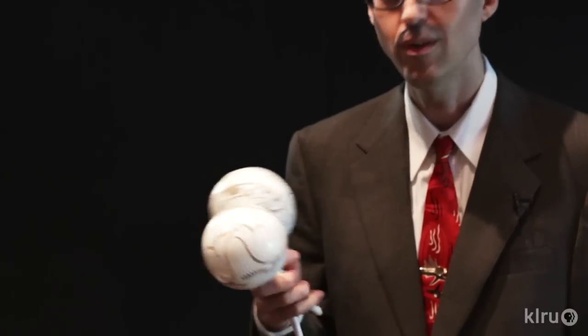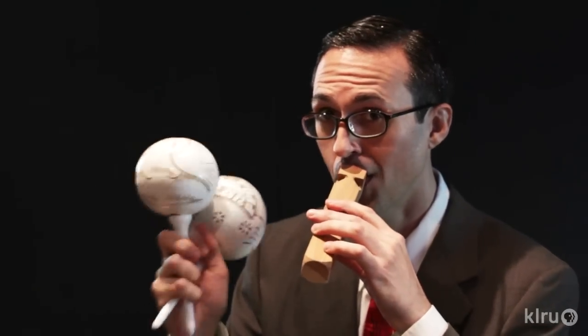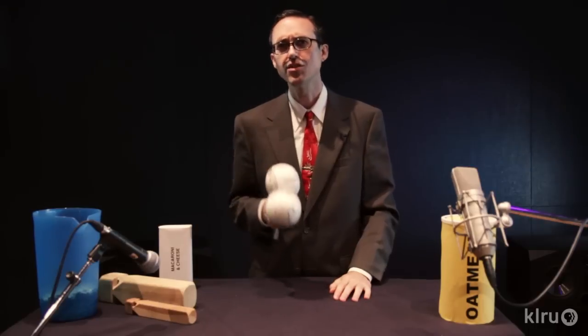Let's try something different. How about these maracas? These maracas are great if you have a tiny, tiny train that makes a very light sound.